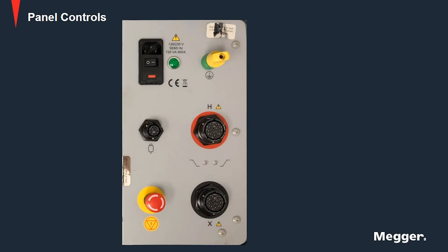Let us take a look at the instrument. We have the input AC power module that identifies power ratings of the instrument and has the on/off switch. Next is the earth ground lug which is used to connect the device under test to station or earth ground for safety.